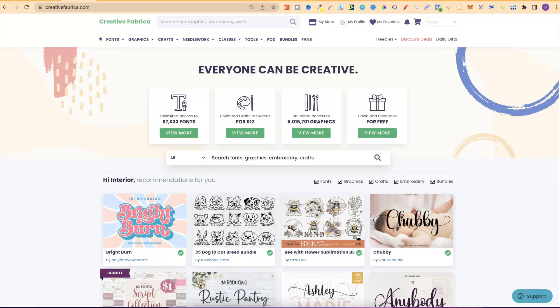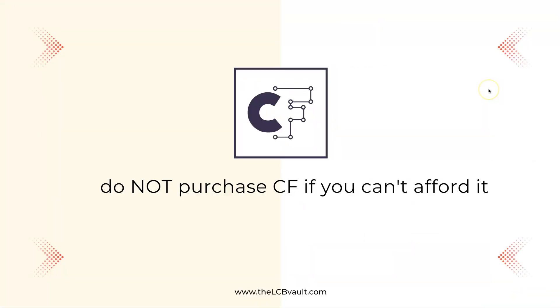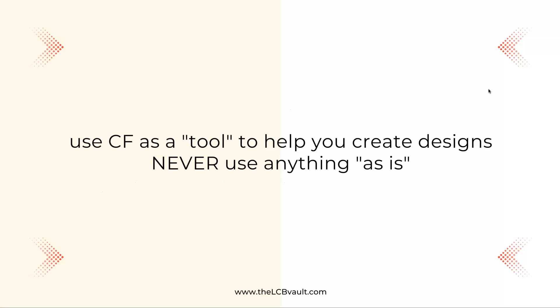I personally use Creative Fabrica for all aspects of my business. I can get my fonts, my graphics, and I can also get interiors. Now I'm going to explain to you how to properly use them. First of all, if you want to try out a $1 trial for Creative Fabrica, there will be a link down in the description below. Be aware that after the $1 it will renew at $19, but you can cancel at any time.